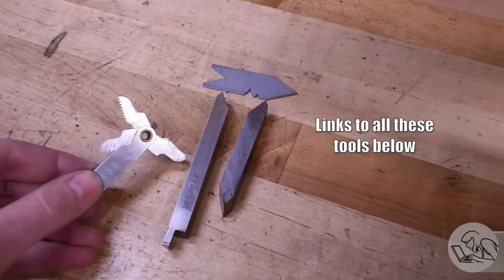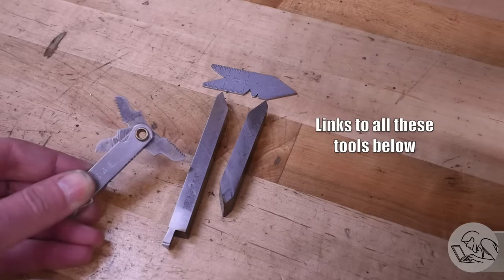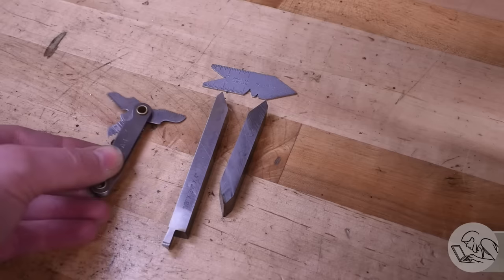And lastly we will need a thread pitch gauge. For amateur threads like we're making, it doesn't have to be a fancy one — just a basic set that has the type of threads you're going to want to cut.